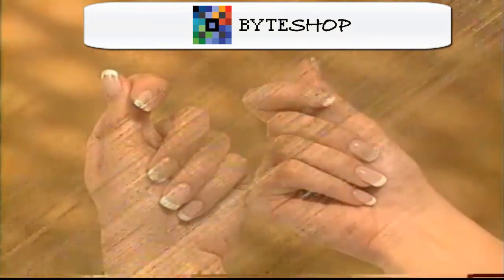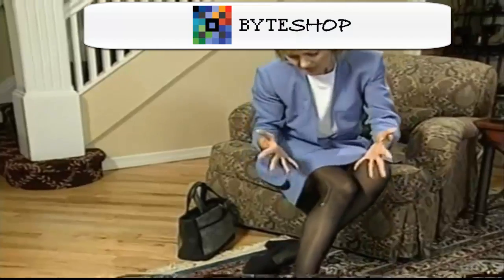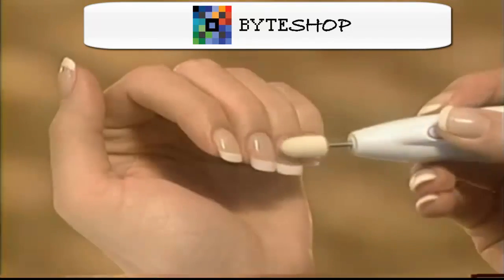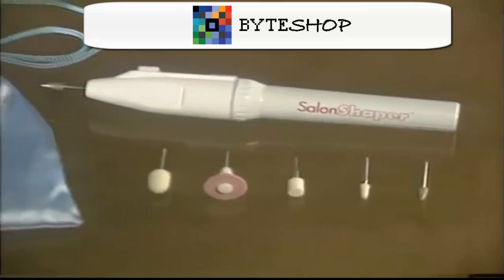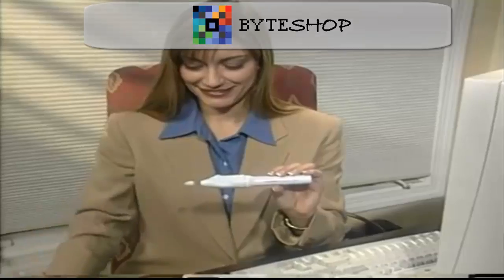El aditamento suave le dará el brillo más espectacular a sus uñas. No dañe más sus medias con uñas irregulares — Salon Shaper las suaviza y fortalece. Usted recibe Salon Shaper más 5 aditamentos a un precio excelente.